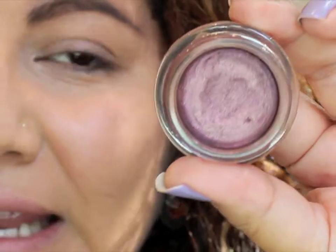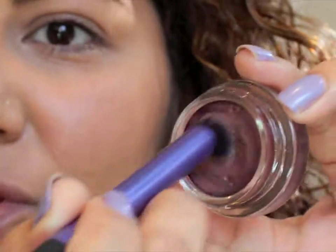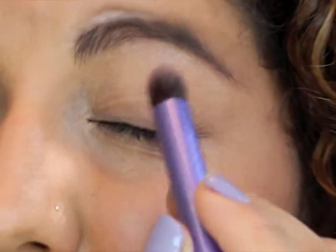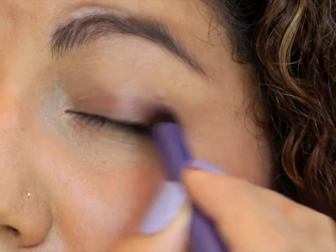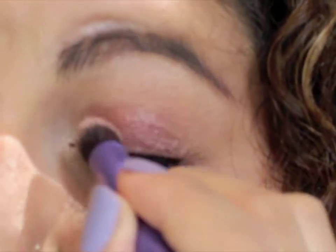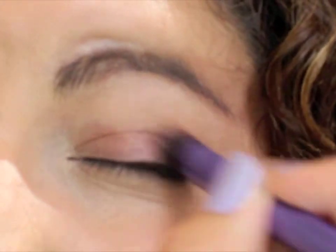The first thing we're going to do is grab our Maybelline Color Tattoo in Pomegranate Punk. Grab a crisp brush, get some of the product in there, and put this color right on your lid. Continue adding that color onto your lid to get the brightness you want, then bring it up a little bit into the crease and buff it out.